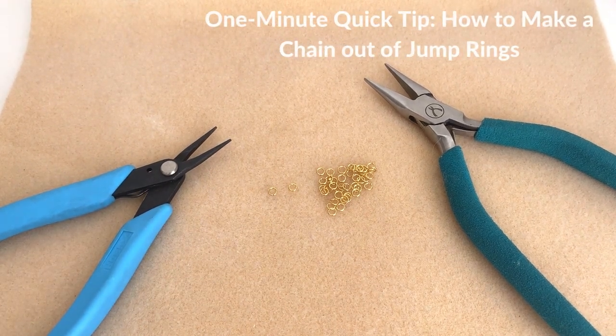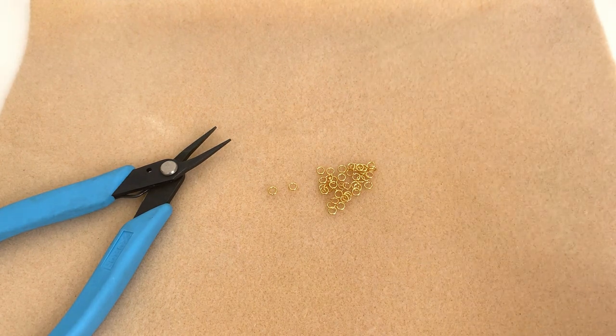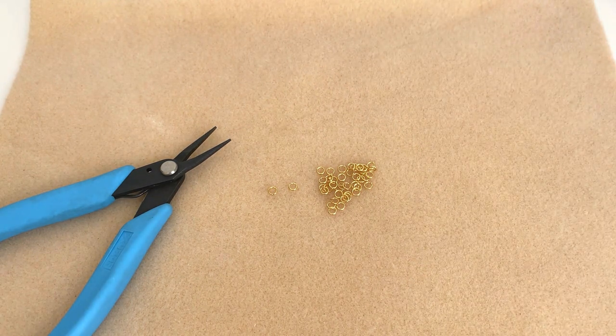Hi everyone, this is Julie with Beadaholique. I have a quick tip for you today: create your own chain out of jump rings. Sometimes when we're creating jewelry projects we need just a little bit of chain, whether it's for a necklace extender or maybe for a pair of earrings that you want to have a little dangle to, and you maybe don't have chain on hand. I do this a lot — I create my own chain out of jump rings because I always have jump rings on hand.